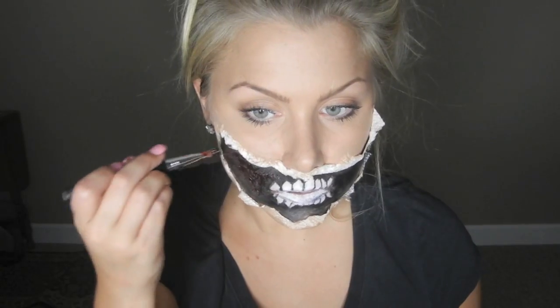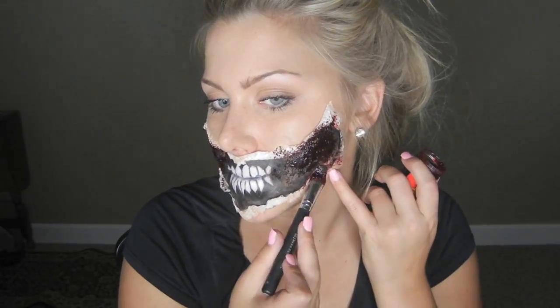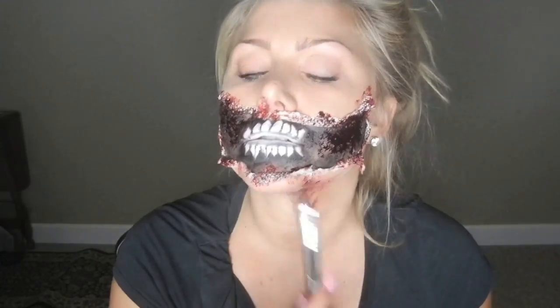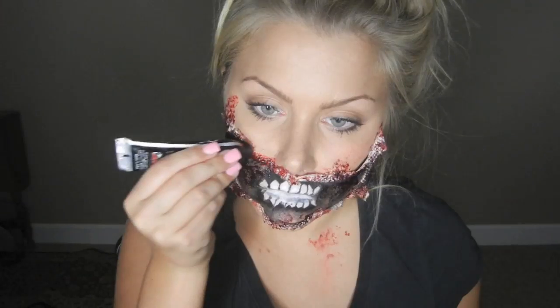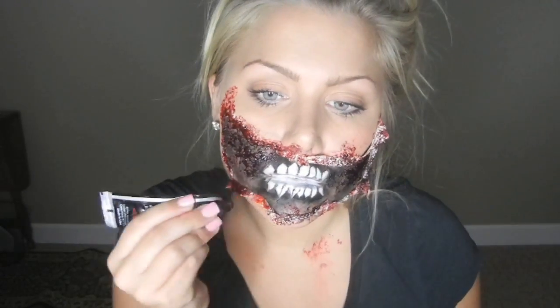Now that the black base and teeth are done, I'm going to start by filling in the blood. I'm using two different bloods — this first one dries a lot darker, gives it depth, and is a very sticky blood. I'm going to use this first as a base, filling in all the black as well as around the ripped flesh area. Next, I'm going to use my liquid blood, which gives it more texture and drips down, so I'm applying this all over the paper towel.